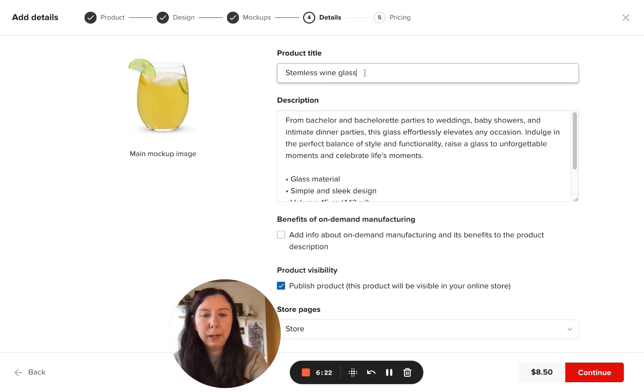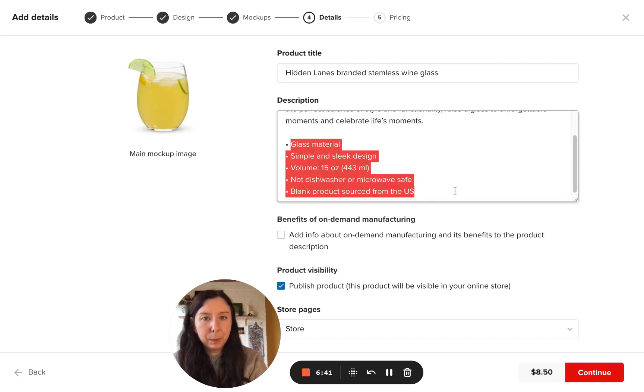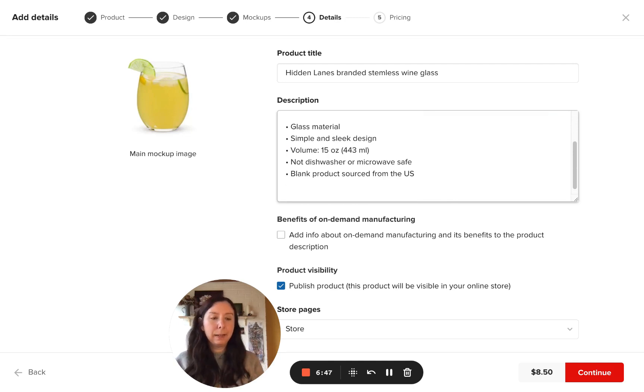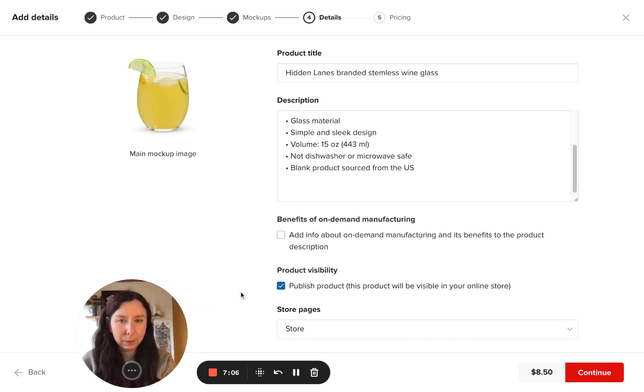Here is where you add more details unique to your product. For example, say this is a Hidden Lanes branded seamless wine glass. You can completely change the description or leave some things that people would want to know. A good idea is to add a note saying these products are created on demand to reduce waste, so it does take a little bit more time to create and get to you — just to let people know it could take a little longer than a few days.